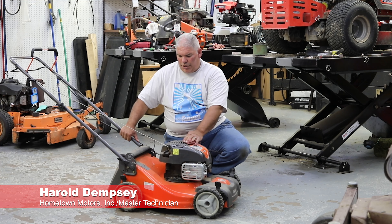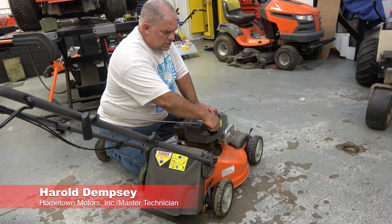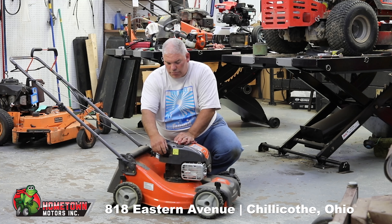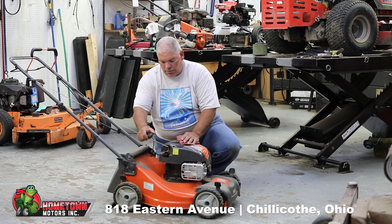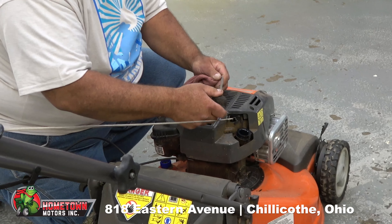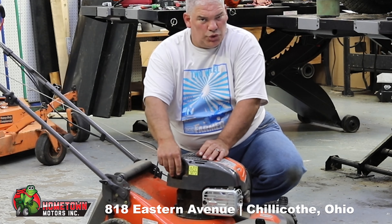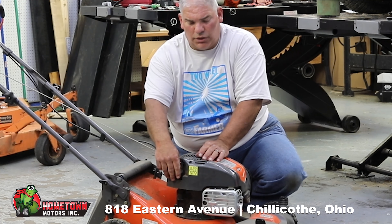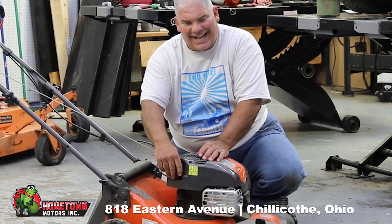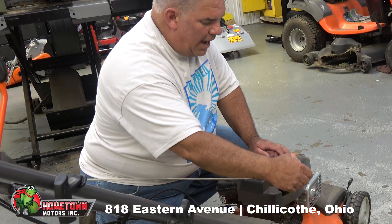First of all, the mower is not running. We're going to check the oil. This has a Briggs & Stratton motor in it, so the dipstick takes a twist about a quarter of a turn. We're going to pull it out, then put it back in. You do not have to turn that dipstick to check the oil — just set it back down flat in the grooves, then pull it back out.